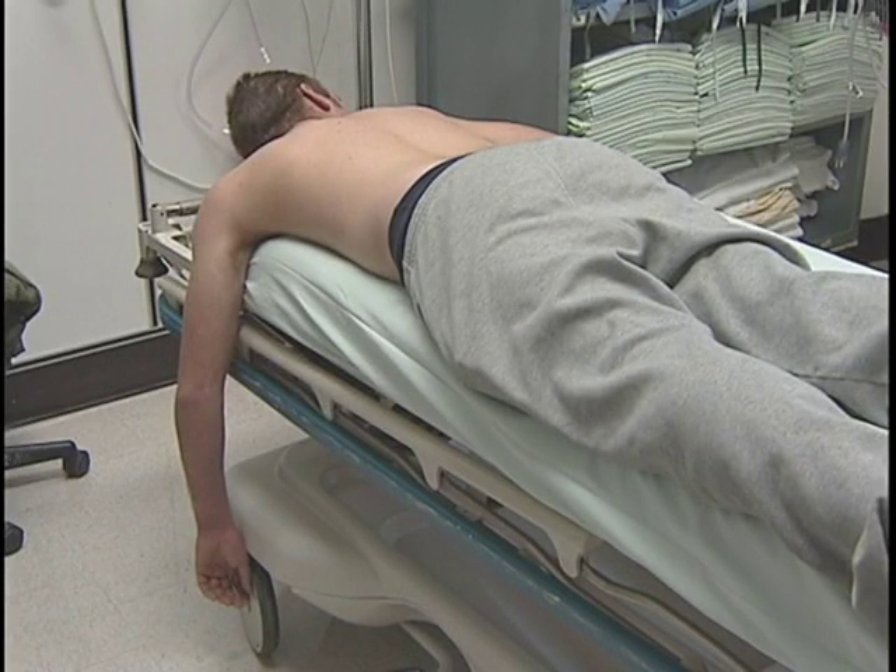For the scapular rotation technique we're demonstrating here, the patient should be in the prone position with the affected arm hanging downward off the side of the bed. Reducing an anterior shoulder dislocation can be quite painful, and the patient may require sedation.